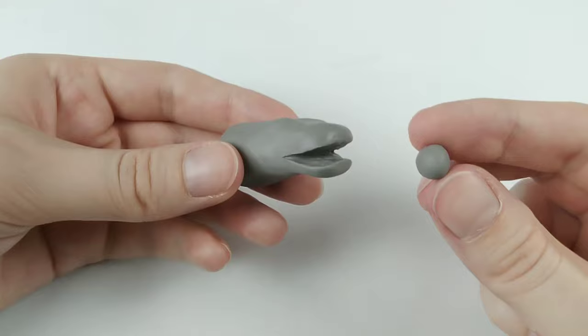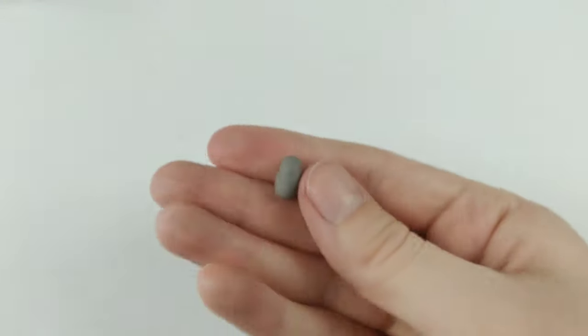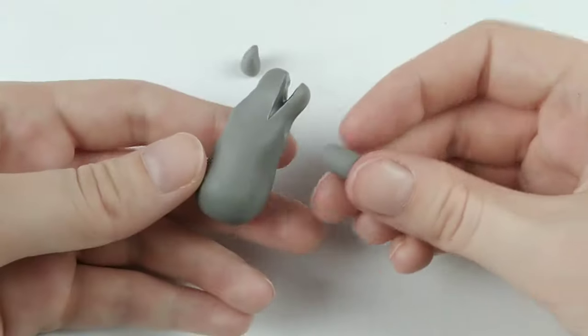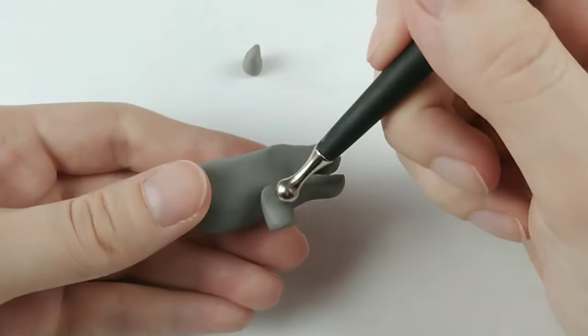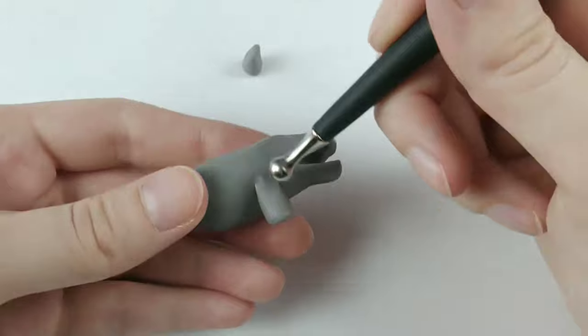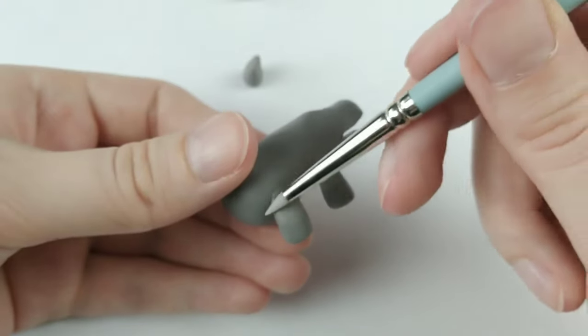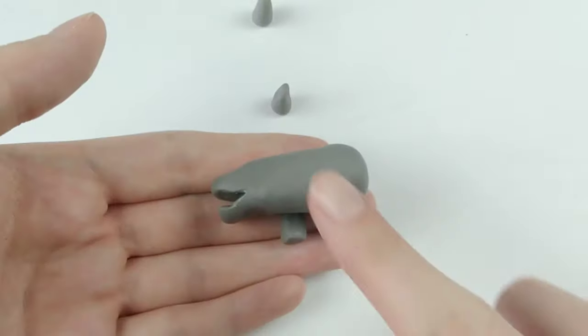Then it's on to the legs. After rolling a ball into a log, I'm flattening the top edge where it will connect to the body. Once attached, all that's needed is a tool to blend the pieces together, or your finger, whichever works best for you. Now I don't really like the placement of the back legs here, but I end up correcting that later on.